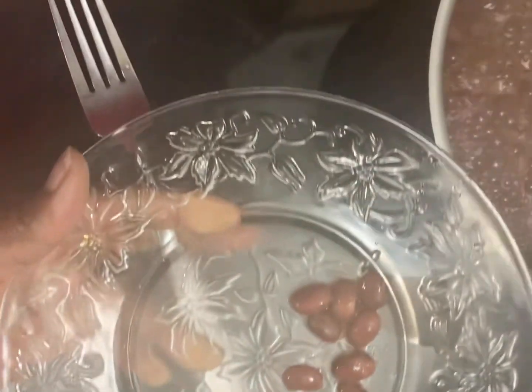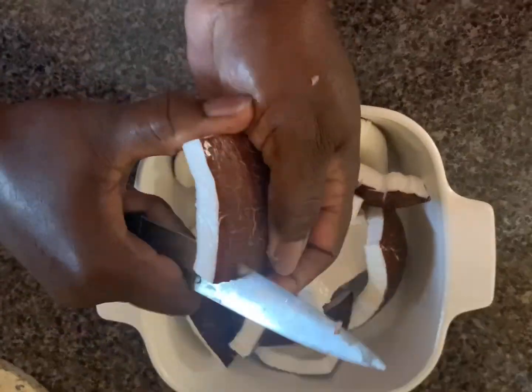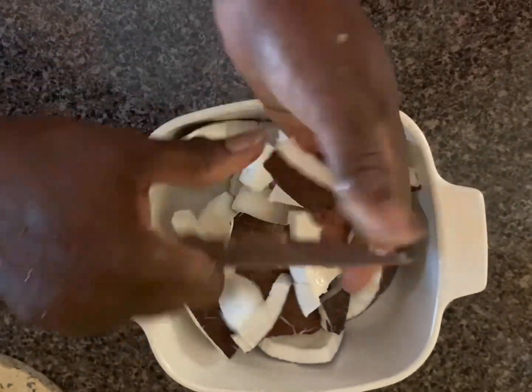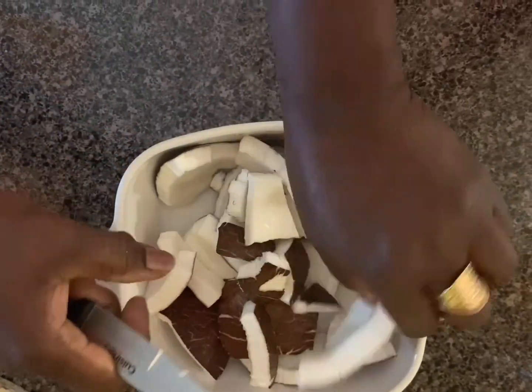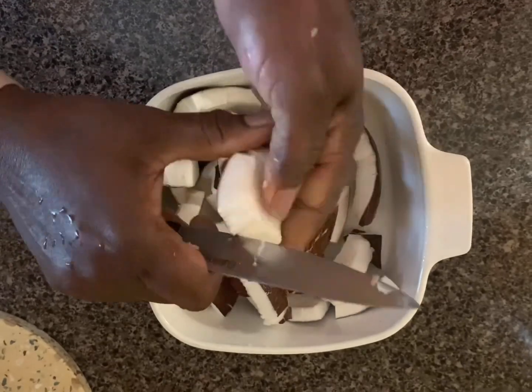To make sure the peas are fully cooked, I checked it with a fork on a plate. I then prepare one dry coconut. The coconut is washed and cut into small pieces, then added to the blender.